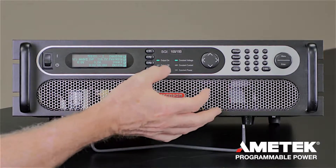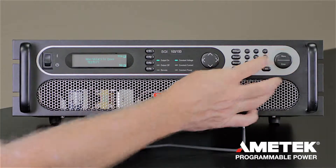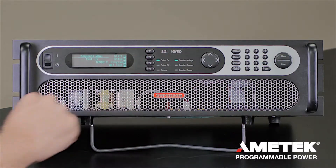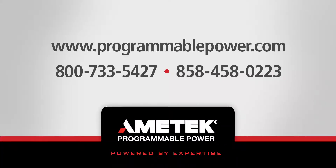Once you've put that together, you can hit home and it will ask you to save. After saving, press the start tab to have it run through the sequence.